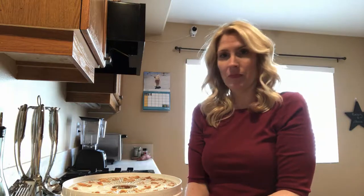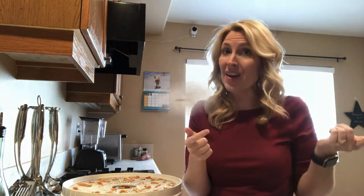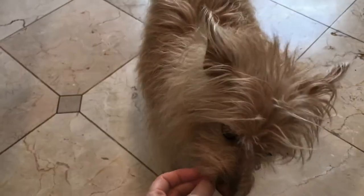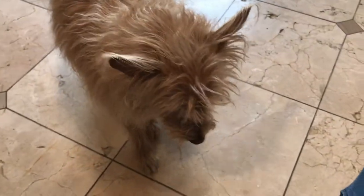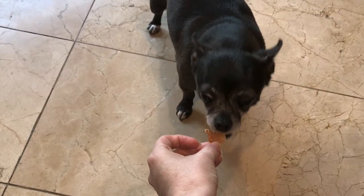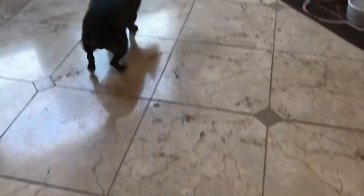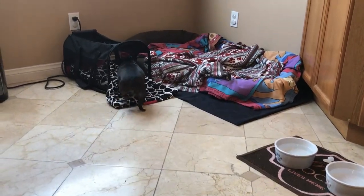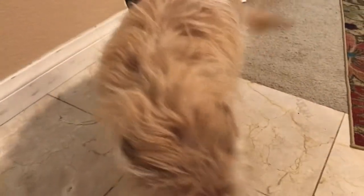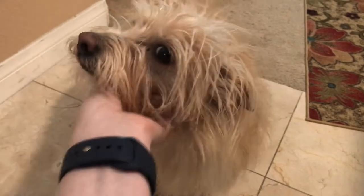The real test is: are the dogs going to eat it? So let's find out. Are we going to have some chicken jerky? Kim wants to go to her bed to eat her chicken jerky. Alright Gracie, chicken jerky? Good girl Gracie. How about you Kimbers? Did you like your chicken jerky? Good girl. Good girl. Licking those lips.